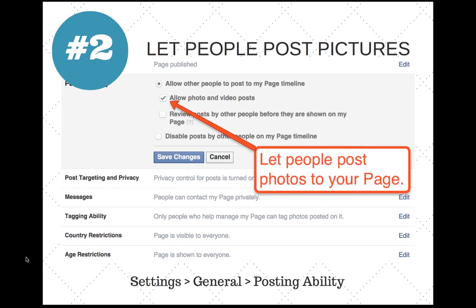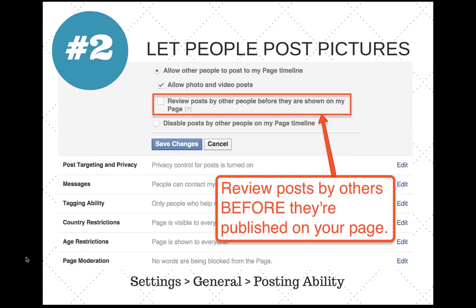Facebook also has another setting under Settings > General called 'Posting Ability.' There's a feature that allows you to review posts by other people before they're shown on the page. That way you can decide what's appropriate and what isn't, which speaks to your overall page strategy and content policy.